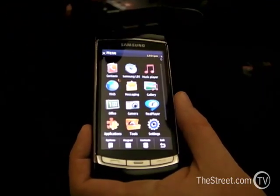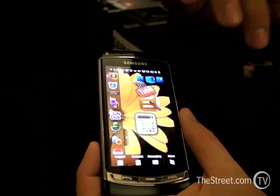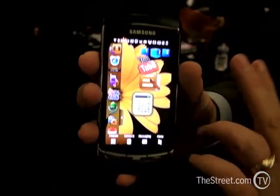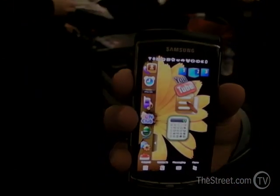It has 3D — you'll see the 3D menu changing there. It is just a very fun, beautiful phone. It's the Samsung Omnia HD and it runs on the Symbian OS system.